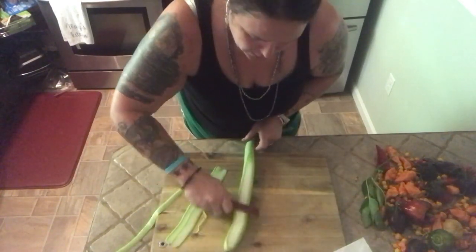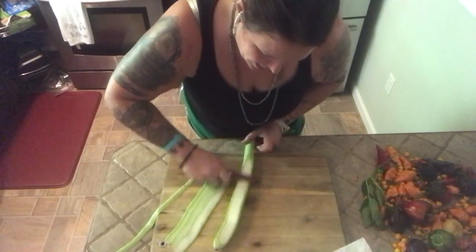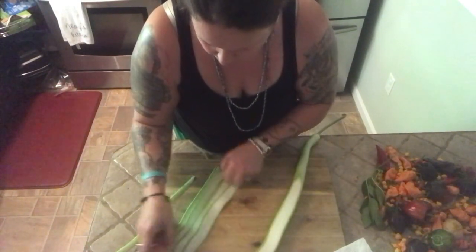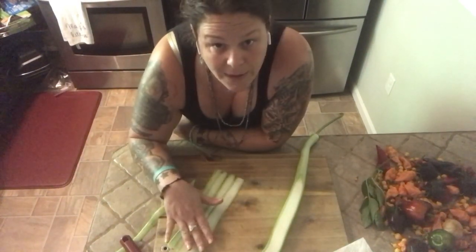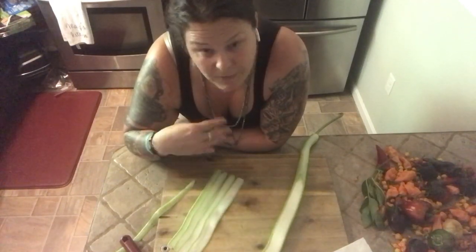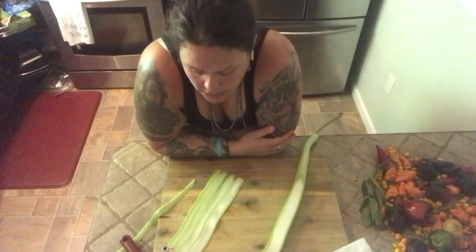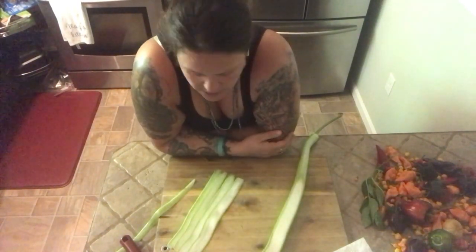I thought about making a video of my actual recipe but I don't like taking credit for other people's work — I really only made a few adaptations. What I did was lay all the slices out on a cookie sheet covered in paper towels, salted them, and let them sit so the water would ooze out while I was preparing the meat. Then I just blotted them with paper towels before putting them into the lasagna.